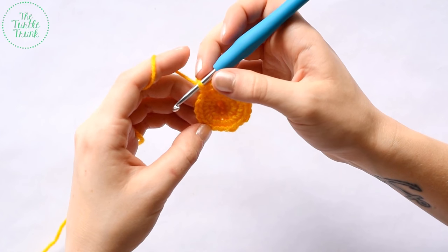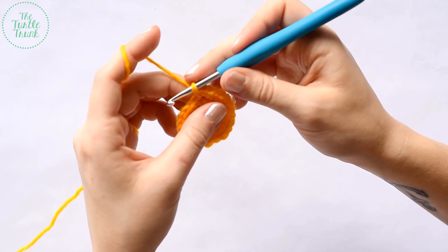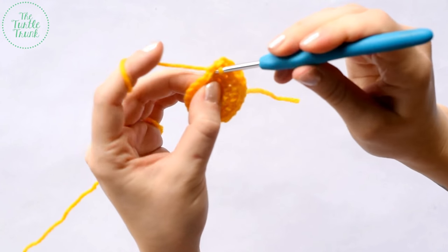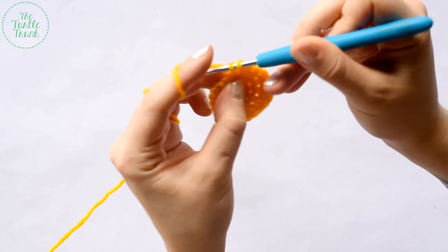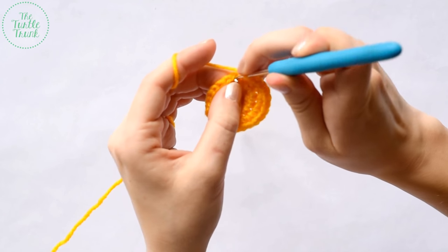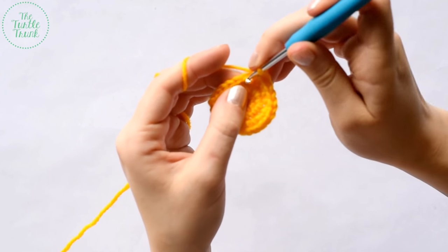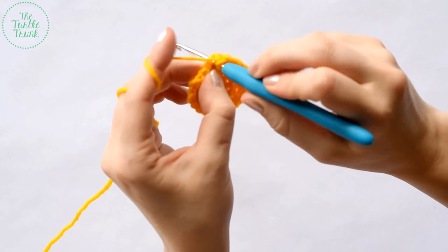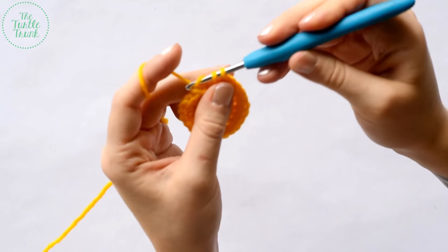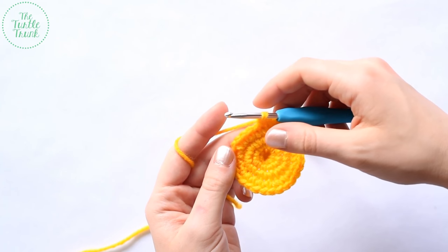At the end of round five, we should have 24 stitches. For round six, single crochet into the next three stitches and then single crochet two into the next stitch. Repeat that pattern around — one in each of the next three, then two in the fourth — for a total of 30 stitches. At the end of round six, we should have a total of 30 single crochets.